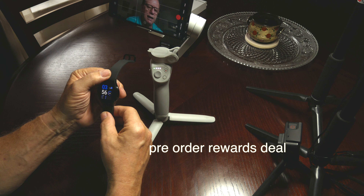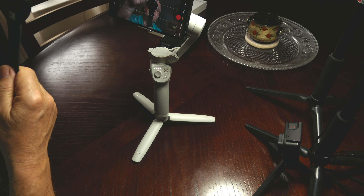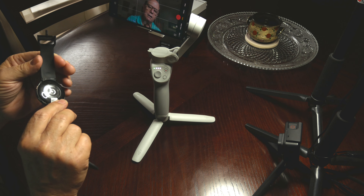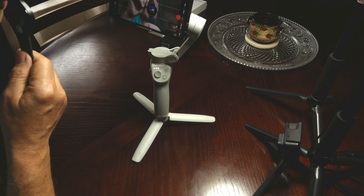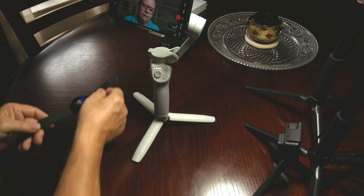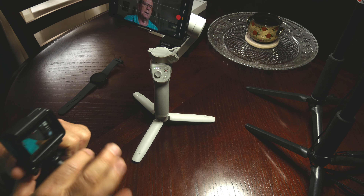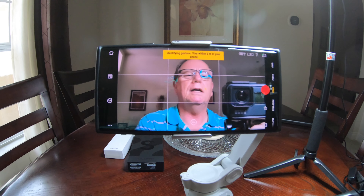The S22 Ultra is not on DJI's list of approved phones because it's too new — that happens all the time. So we are going to connect it after we turn it on here. It balances real nice with the case, even with the extra 500 milliamps on the 5000 milliamp battery.